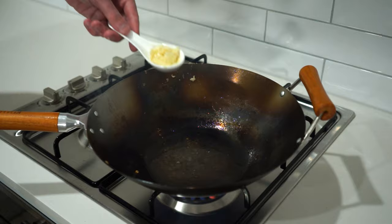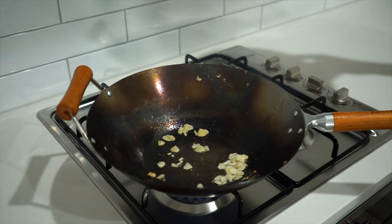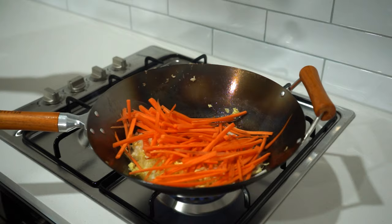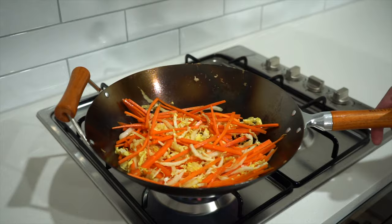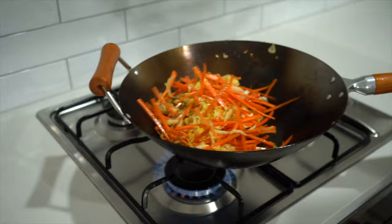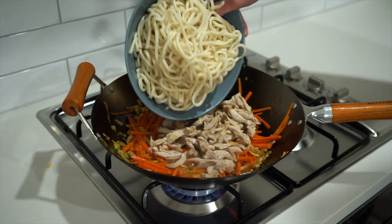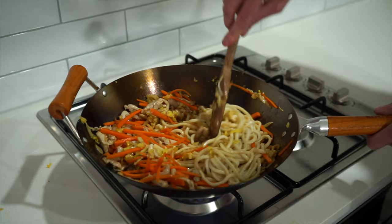Add in one tablespoon or 20 milliliters of peanut oil, again allowing it to start smoking. Add in the sliced or minced garlic and fry for 10 seconds, mixing the whole time. Next, add in the shredded Chinese cabbage along with the julienne carrot and stir fry for one and a half to two minutes, until the veggies have very lightly softened and the cabbage is lightly golden brown. Then add the chicken and resting juices back in with the cooked noodles, break them up, mix everything evenly, and cook for one minute.